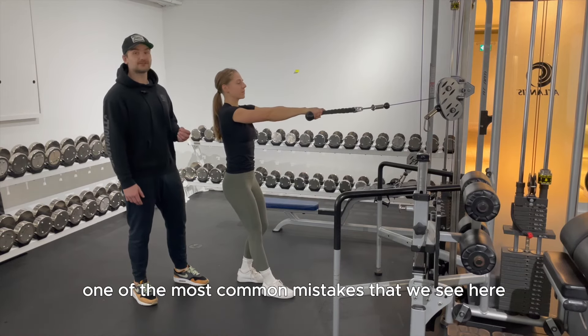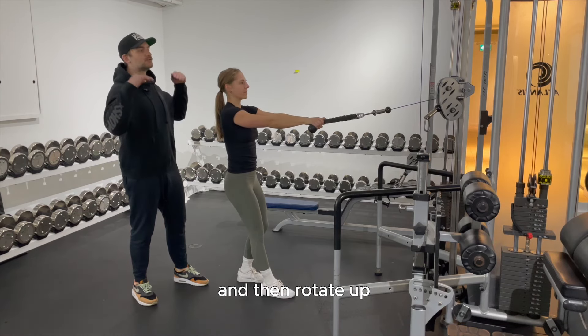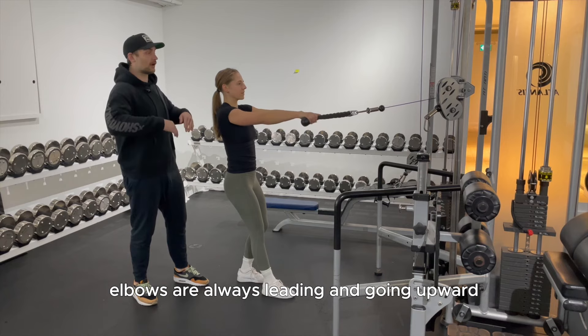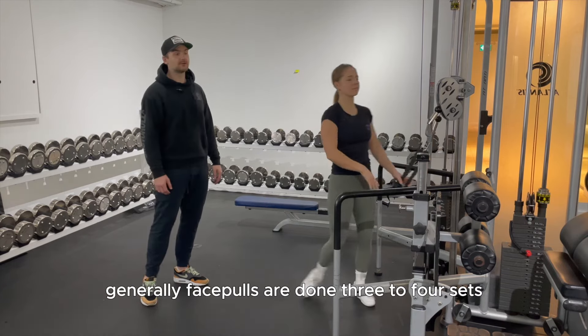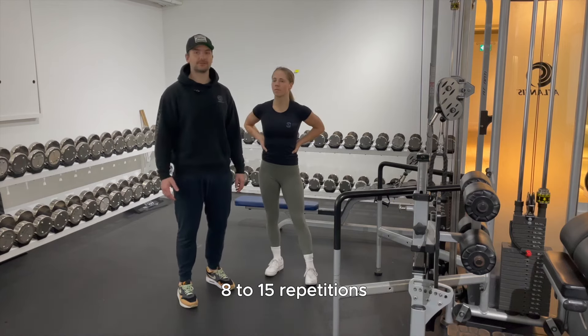One of the most common mistakes is pulling with the elbows in first and then rotating up — we want to avoid that. Elbows should always be leading and going upward throughout the movement. Generally, face pulls are done for three to four sets of eight to 15 repetitions.